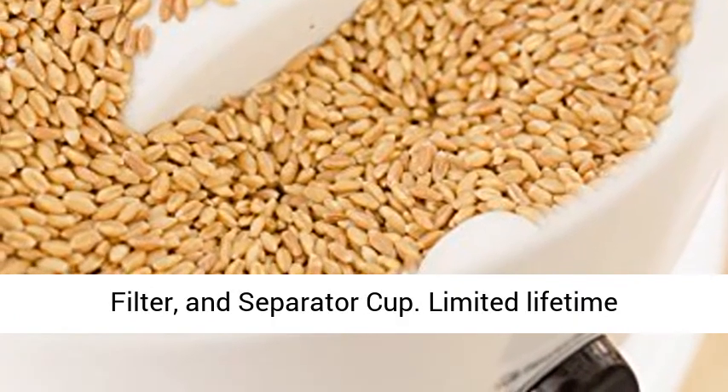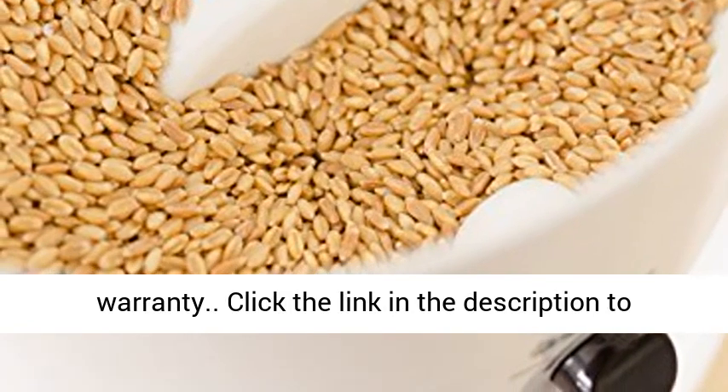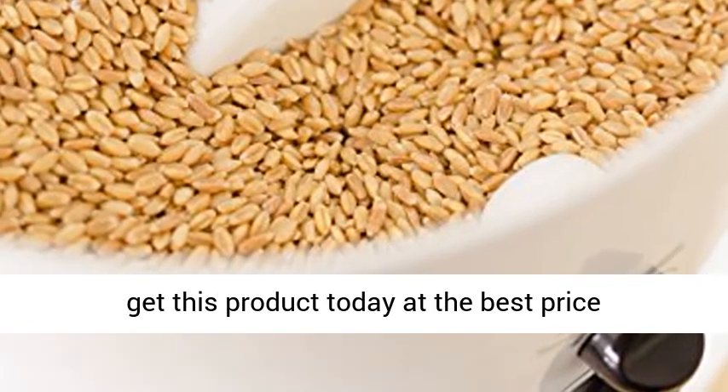Includes air filter and separator cup. Limited lifetime warranty. Click the link in the description to get this product today at the best price.